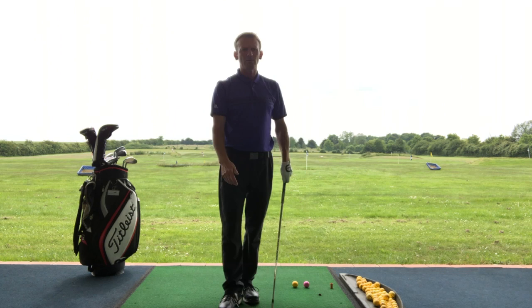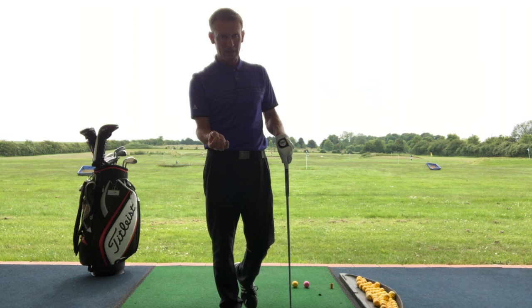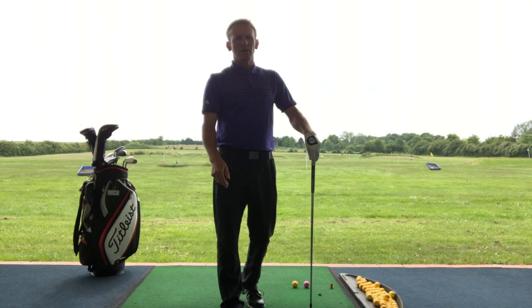I hope that helps anyone with shanking problems. If you're not in the Cambridge area, go and see your local pro and find out why you're shanking — what is actually happening in your swing — and get it sorted out. Don't let it beat you. Happy practicing, enjoy the rest of the season, and hopefully see you all soon for the next one. Thanks, bye-bye.